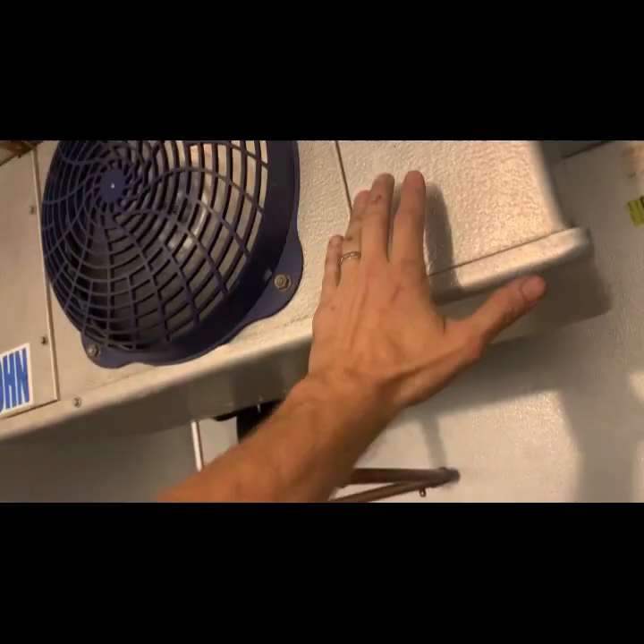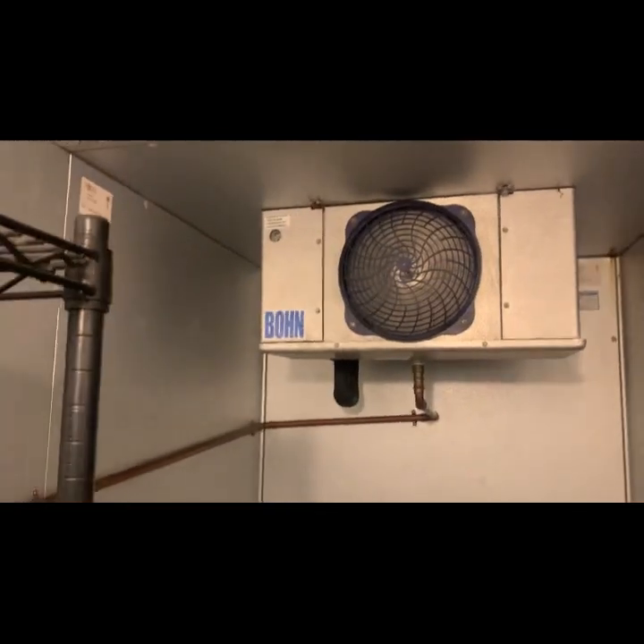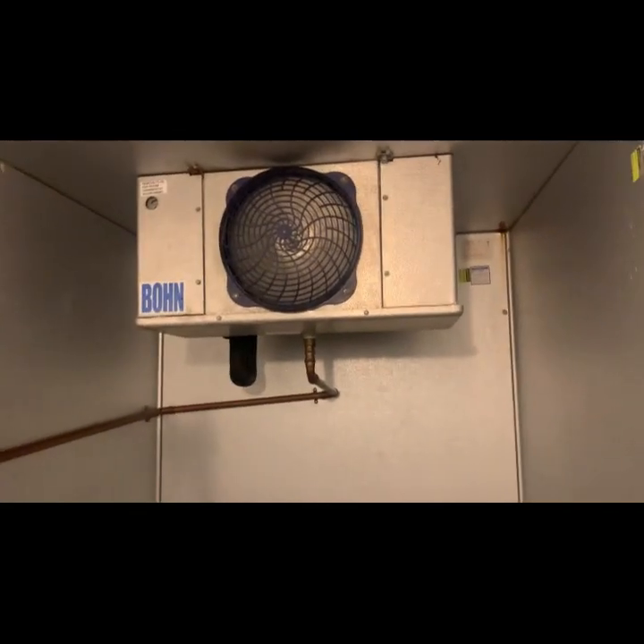My mentor told me once long ago: if you find a walk-in cooler with a defrost timer on it, you've found someone who hasn't figured out how to solve the problem yet. You shouldn't need a defrost clock on a walk-in cooler — save for a few very specific things.